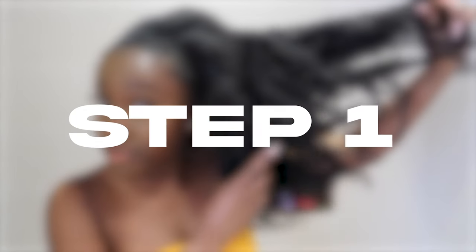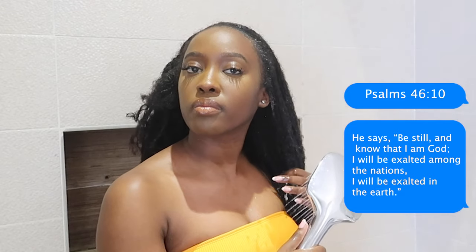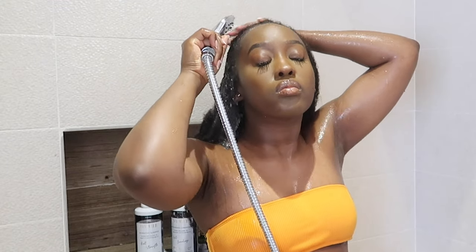Hey guys, welcome back to another Yaya video. As you can see, today is going to be me doing my hair whilst I'm in Ghana. A lot of you guys know that when it comes to wash day I kind of neglect my hair, so this time around I did the exact same thing. I had my hair in braids for a while but I wanted to prolong my hairstyle before I washed it.